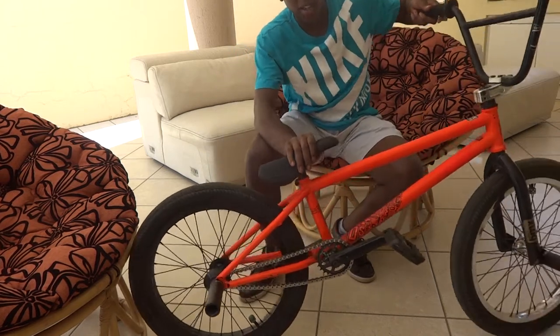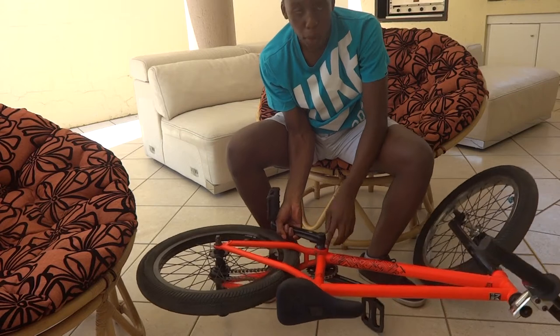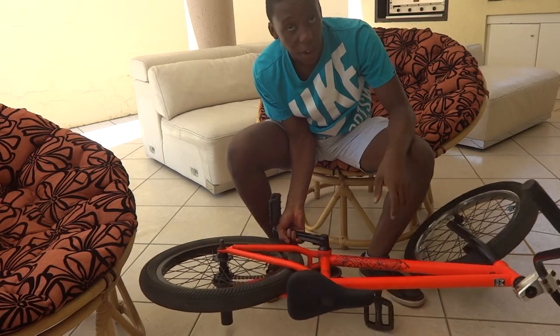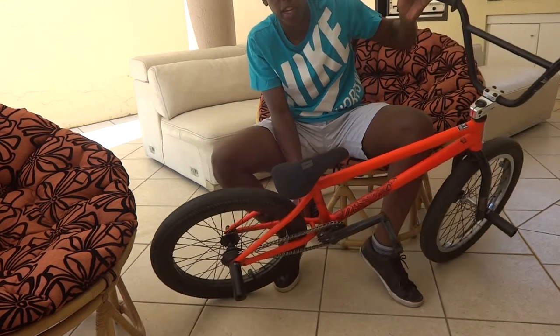On the other side here, we have a Primo bottom bracket, which is very good. It gets the job done. As long as the cranks are spinning, I don't care.